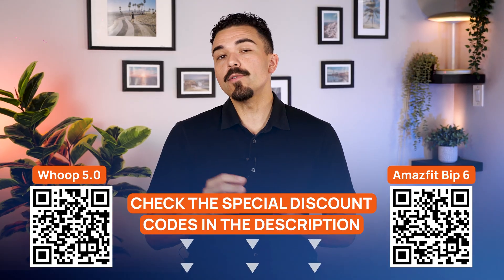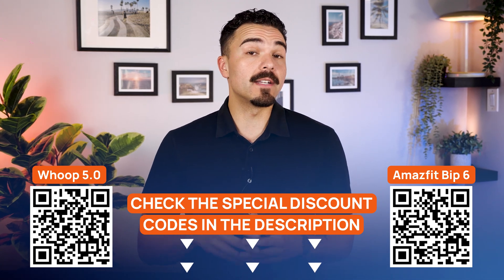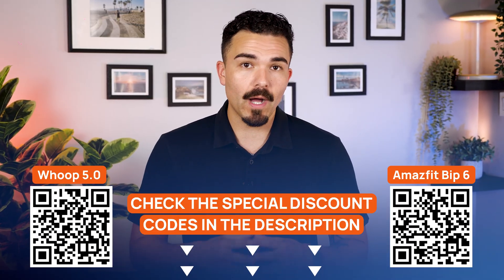Before all that, just a quick heads up. I've got exclusive discount codes for both the Whoop 5.0 and the Amazfit Bip 6 wearable tech. You'll find them in the description below and I'll pop a QR code on screen right here so you can jump straight to the deals while you watch.